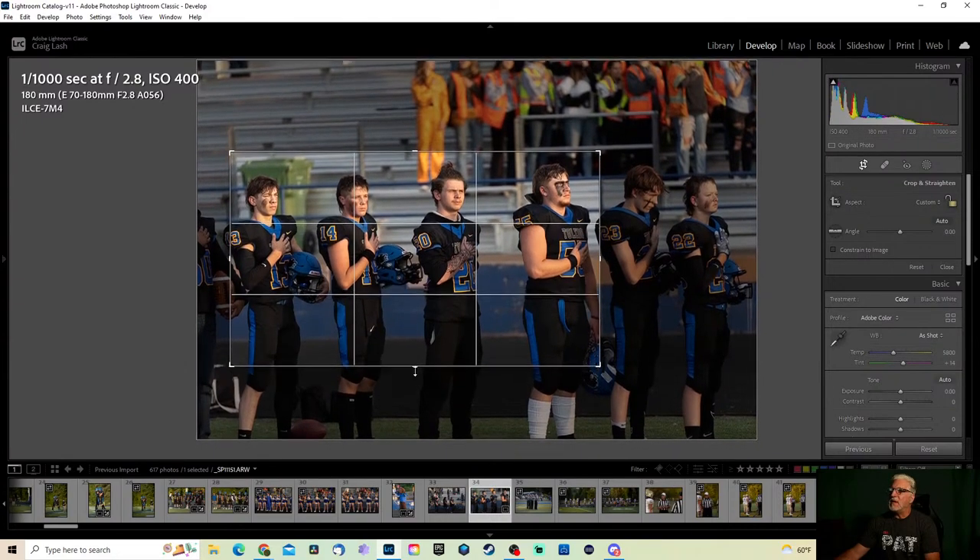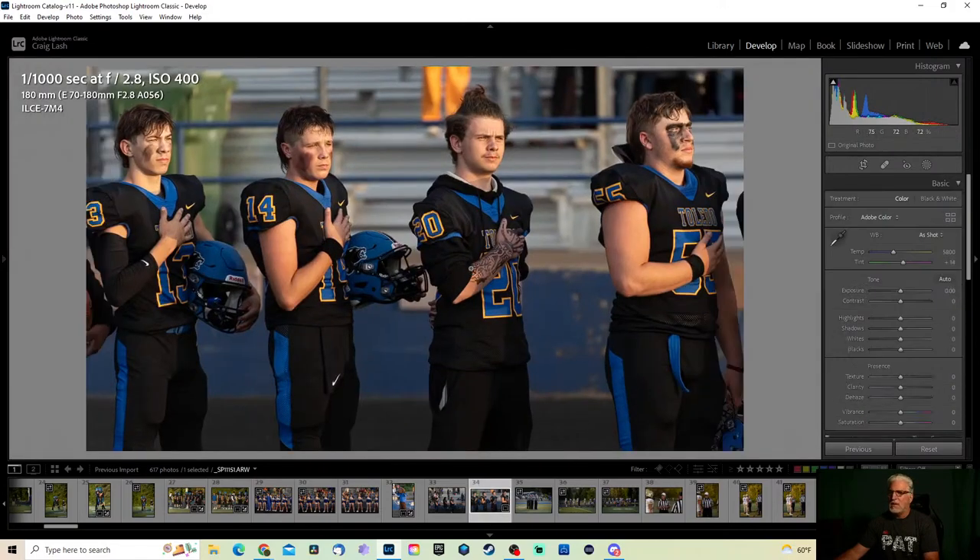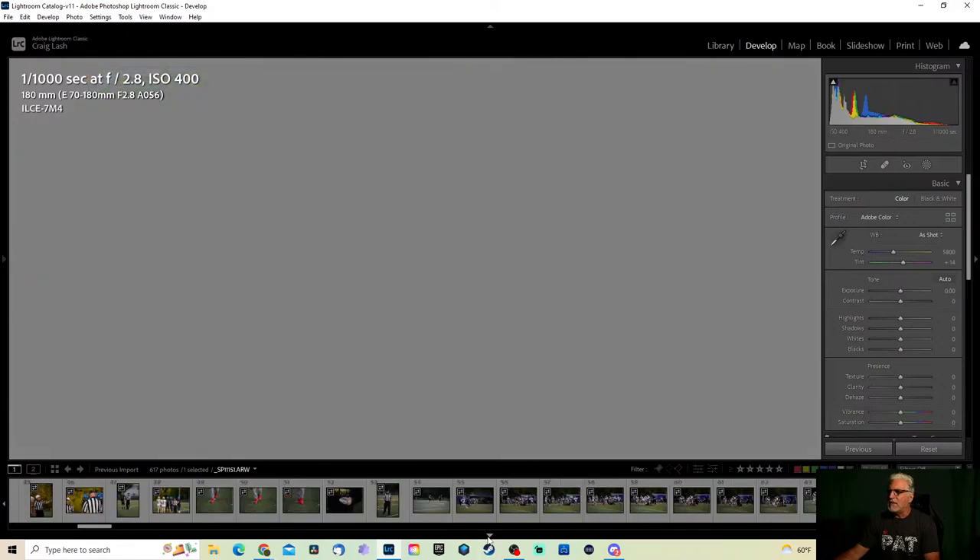If you mess with the custom crop the problem you can run into is when someone goes to print these, it may not print out quite exactly how they want — like an eight by ten or five by seven may not fit those dimensions exactly. But most of the customers I deal with, they download them, put them on their computer and on their mobile devices.